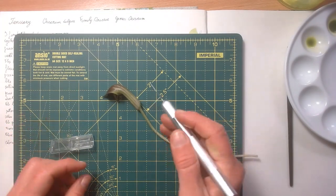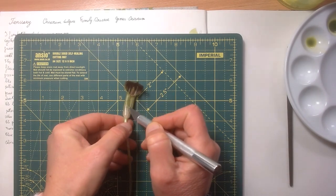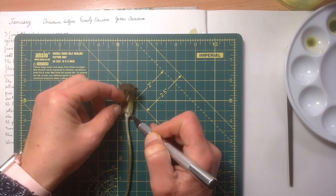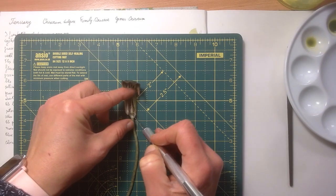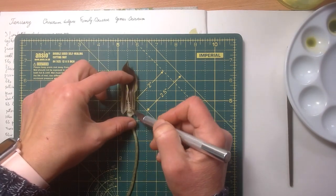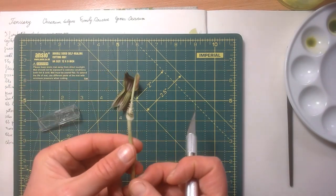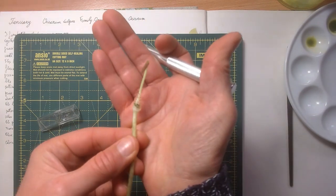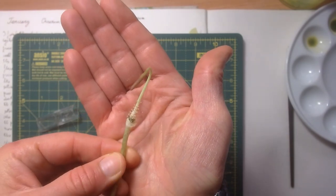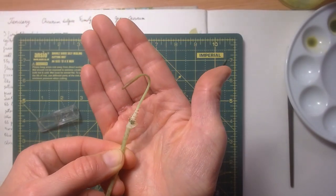I'm going to use a scalpel — always be careful when you use these — and I'm just going to open it. It depends on the flower that you're using of course. Just very carefully open it, and then you can see here you have the ovary exposed and the spadex.